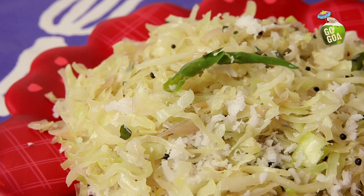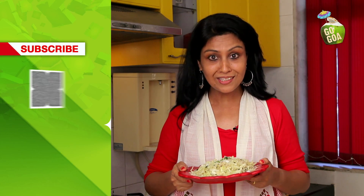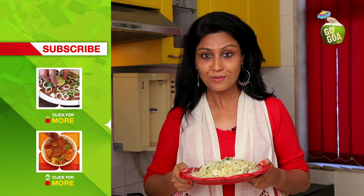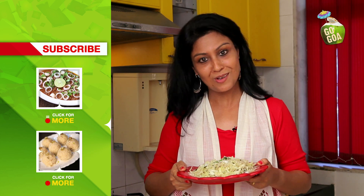So here's your Cabbage Fogat. Goans generally eat it as a side dish along with rice and curry. If you like this recipe, log on to India Food Network. If you want me to make something specially for you, let us know. Keep watching Go Goa.